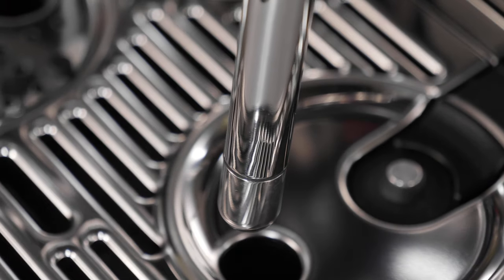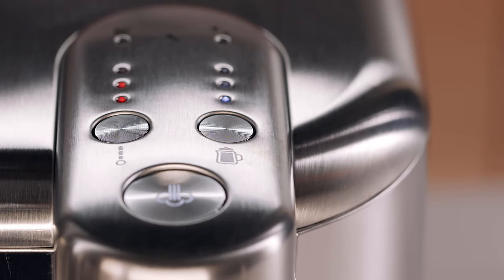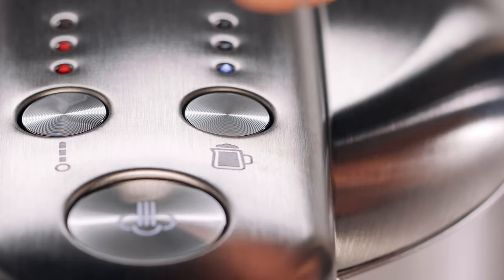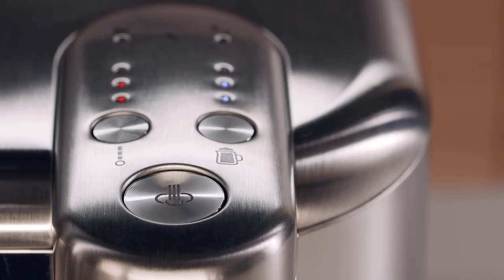To create a heart on your cappuccino recipe, select the milk temperature level to the second position and the milk texture level to the second position. Then press the steam button to start frothing.